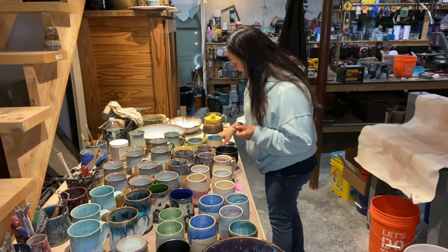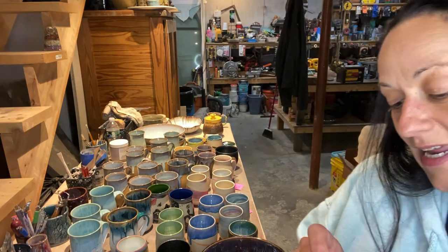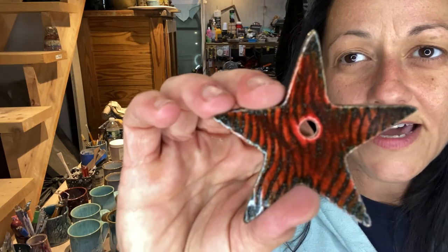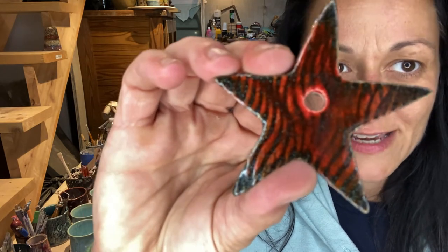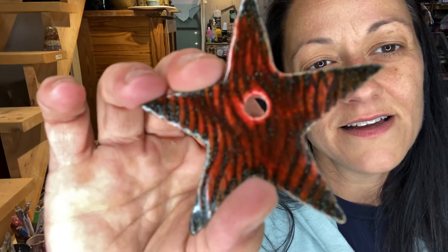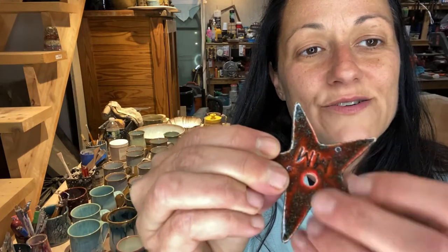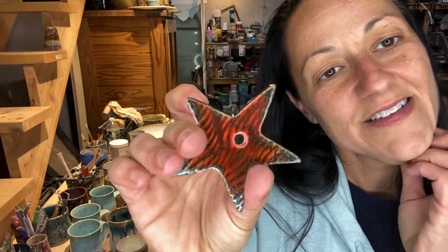And then I have all these ornaments - I made all these stars and stuff from leftover slab. I'm going to hang these on a string. I rolled texture into these, and then there's a red Stroke and Coat that I have - I forget the name of it, but it's very red. Then on top of that I did the Cosmic Tea Dust. That'll be really cute hanging from a string on a Christmas tree. I glazed both sides, so I'll sand these little things down. I just thought those were really kind of cute.